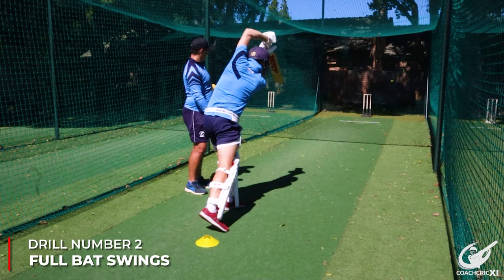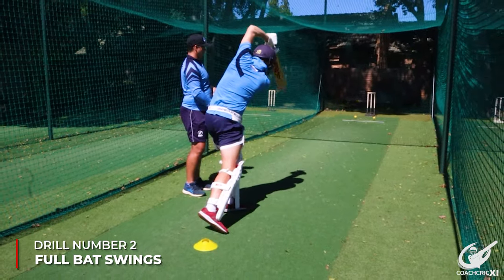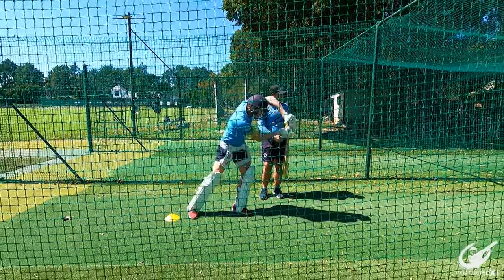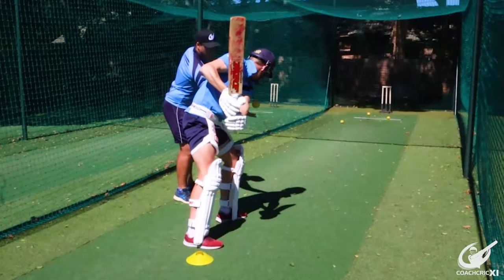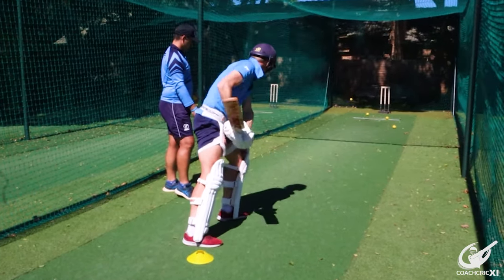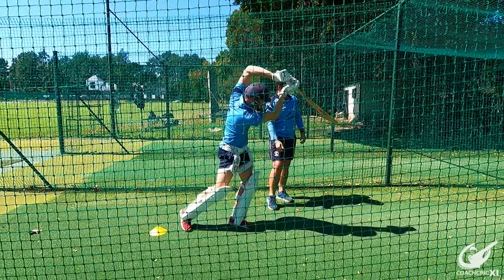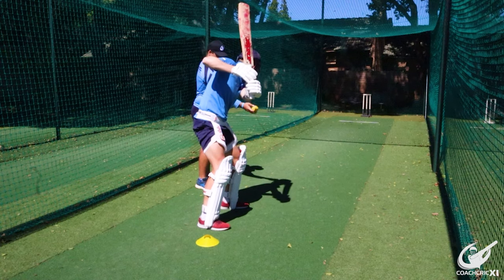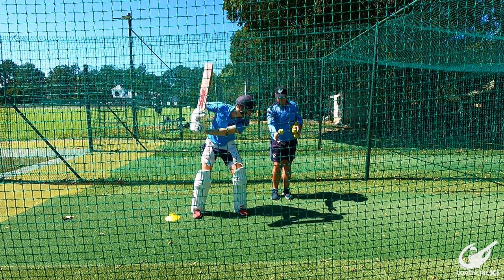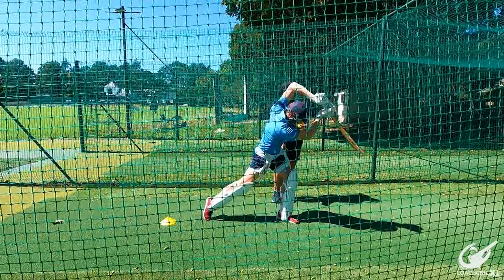The next drill follows on from the first — you get into that position where your hands end up: nice and high, nice and back. From here, the ball gets dropped in front of you and you swing through, trying to point to where the ball is going with the bat. This helps with your swing path and ensures your hands are starting from the right position. A slight progression is to now add a step, still starting with the hands nice and high to really promote that big backswing.